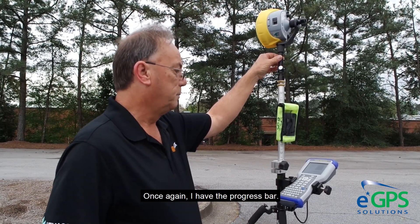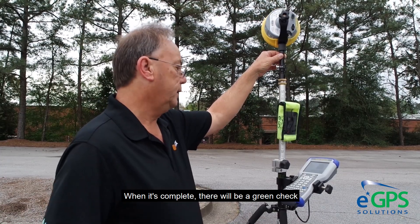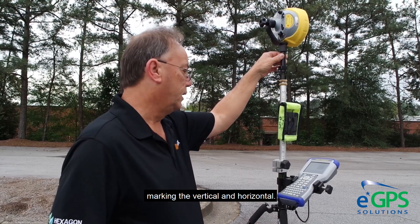Once again I have the progress bar. When it's complete there will be a green check, marking the vertical and horizontal complete.